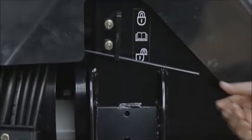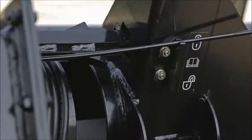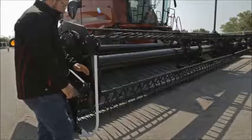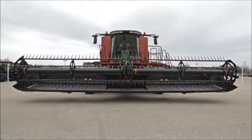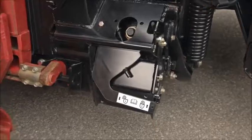Shut off the combine and place the wing lock spring handles into the locked position. Make sure that the wing lock engages into the locking notch beneath the poly cover by rocking the header from side to side or by raising and lowering the combine feeder house. Make sure that the float locks are disengaged on both sides of the header.